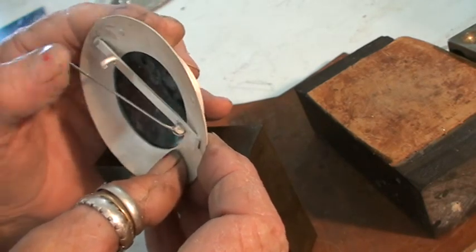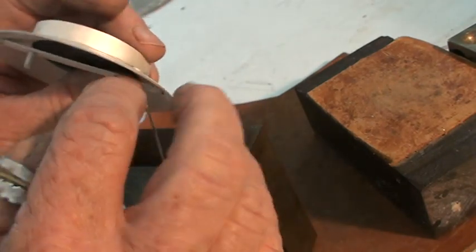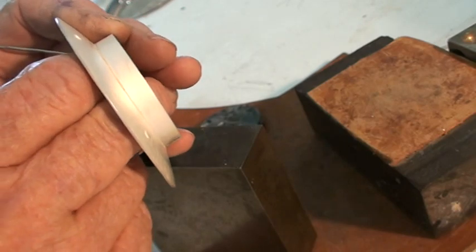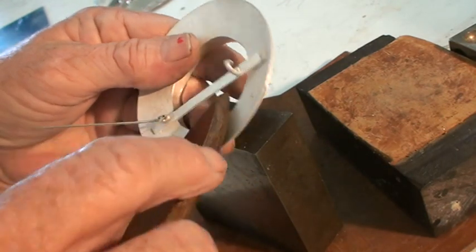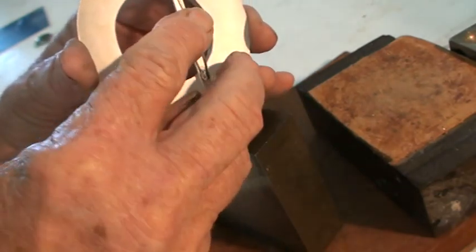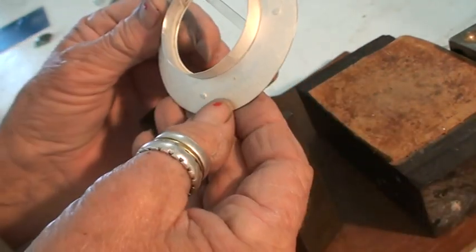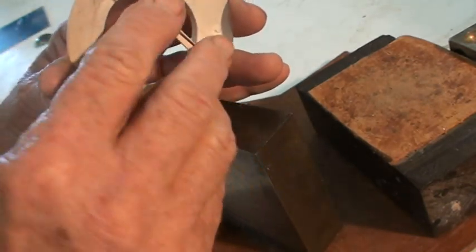Nicely sprung. I've bent that in a bit — I'll pop that out again. Just use the fibre or the bone. Metal's your last resort, so when you're easing things, remember to use a bit of fibre or a bit of bone. Works very nicely. Strengthen that pin up a bit as well. You know, that's a nice thing to put on.